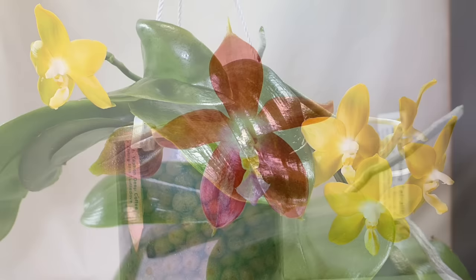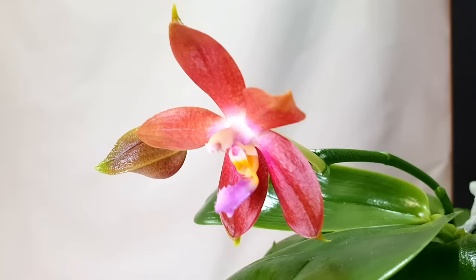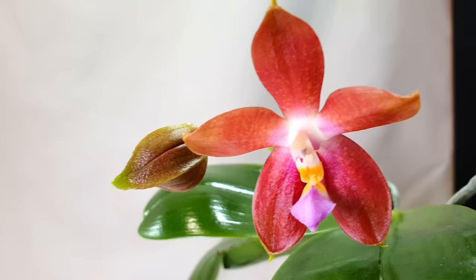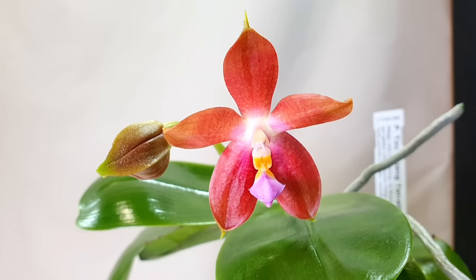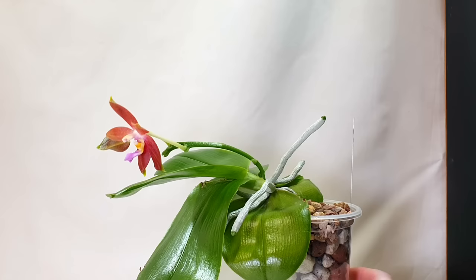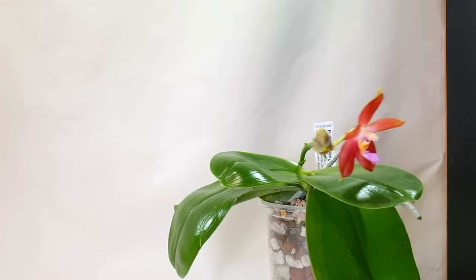Next up we have the Phalaenopsis Tzu Tiang Tetralyte crossed with LD's Bear Queen. I've shown this one before, but this blooming has even more intense coloration than the last — I think because of the slightly cooler temperatures. It last bloomed in summer, and cooler temperatures tend to induce more pigmented blooms. It's a really stunning coppery pink metallic bloom that I absolutely adore. I currently have one bud open and one nearly open.